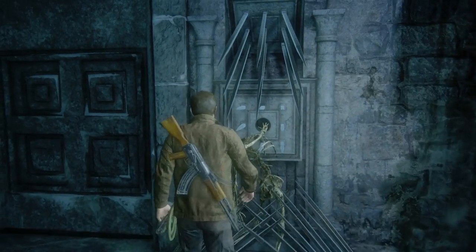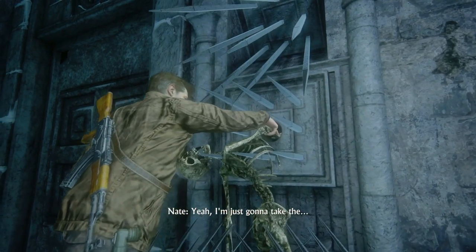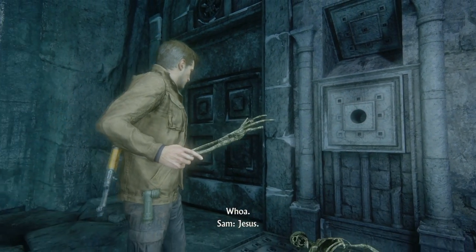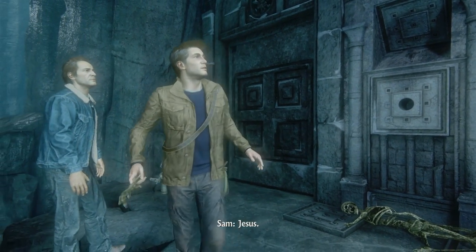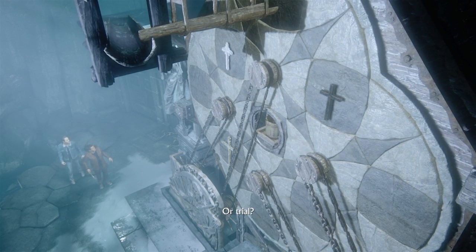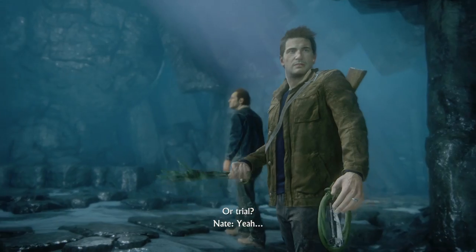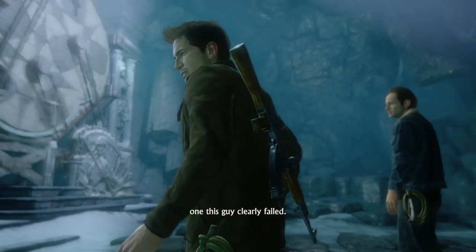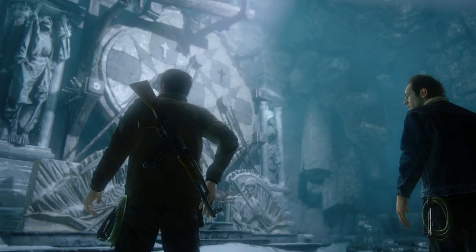I'm just gonna take the hand... It's a pretty elaborate test? Trial? Yeah. And this guy clearly failed. Then let's do better.